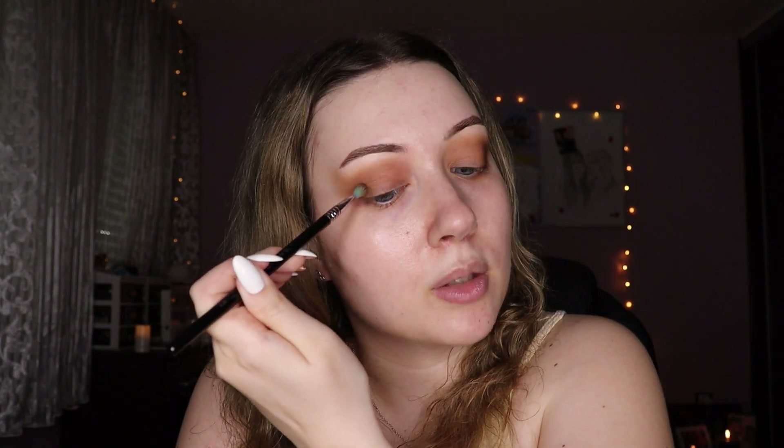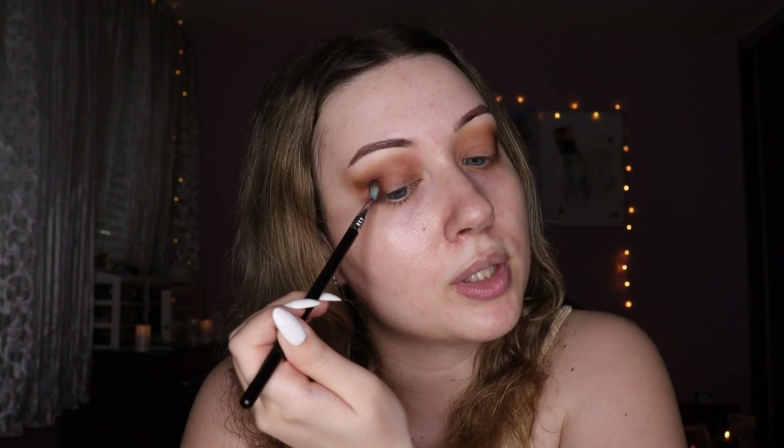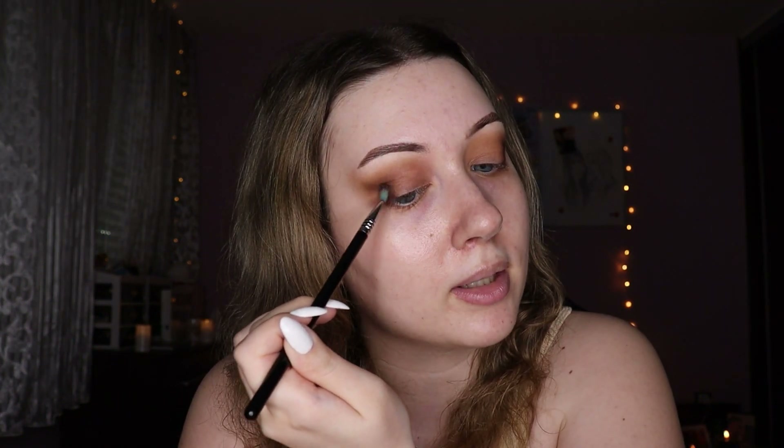Moving on to my second shade — with a small detailed blending brush I'm using shade Sassy Classy from the Nimia palette, applying it to the very outer corner. Again, it doesn't need to be too precise. No problems with the primer on this side. Now using the darkest shade from the Nimia palette, I'm applying it to the very outer corner, being careful not to cover the previous shade completely. Same on the other eye, and then we're gonna slap on some shimmer.